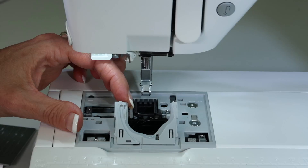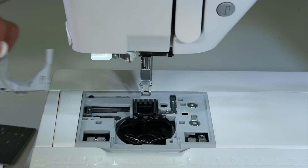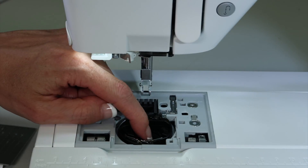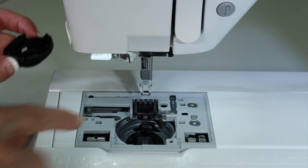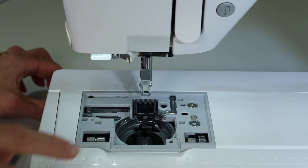This little U-shape will lift up next — bring that out. And the last piece is your bobbin case; this entire piece will come out. You're going to notice that this is right where all the lint will accumulate.